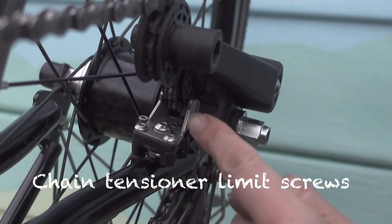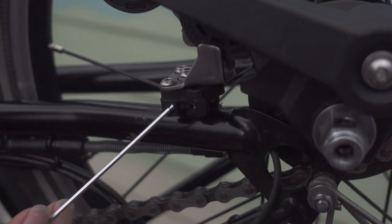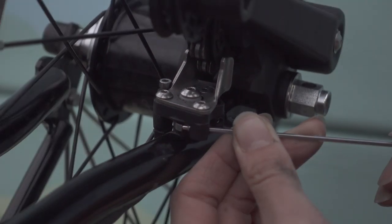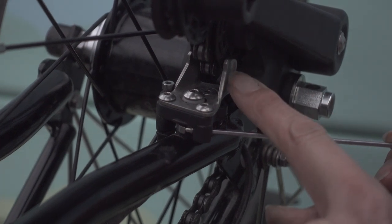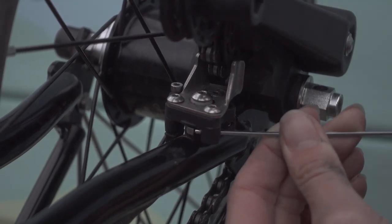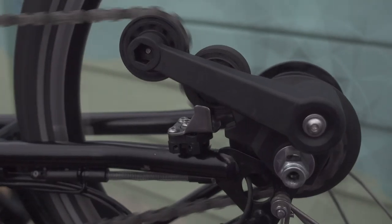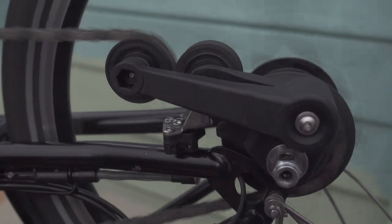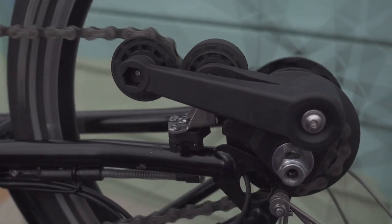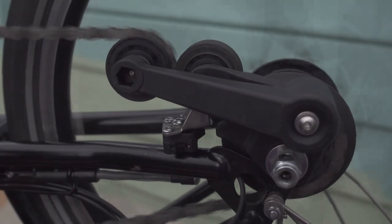When it's in high gear, this side here should almost be touching the jockey wheel but there should be some daylight. This is the high gear adjustment screw. If it's touching, you need to move it away by adjusting the limit screw — tightening it clockwise pushes the plate further onto the jockey wheel, so we're just going to undo it slightly so that we can see daylight again. This is the low gear adjustment screw. I can see daylight on both sides of the chain pusher between the chain pusher and the sprockets, so I don't think it needs any further adjustment.